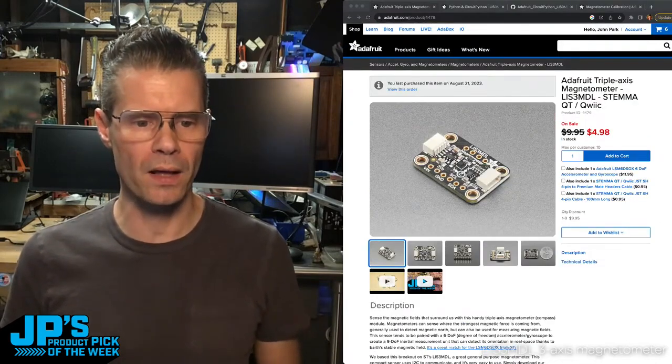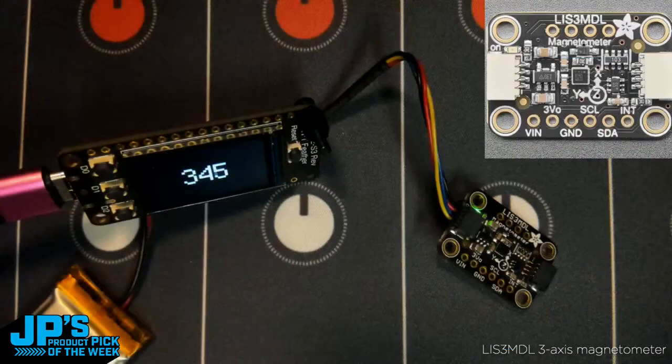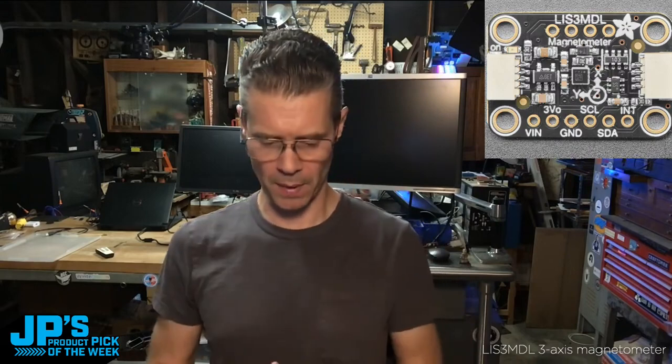There's a lovely product photo of it right there. You can see it shows the silkscreen has the axes listed. This has X — normally you'll keep this flat, X pointed this way, Y to the side, Z up — and it's able to use any of those or combinations of those axes depending on the orientation of your project, whatever makes sense. Laying it flat like this is the best way for the example code we have there.